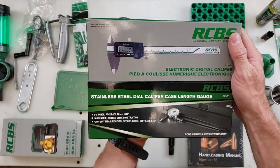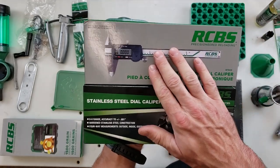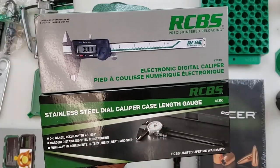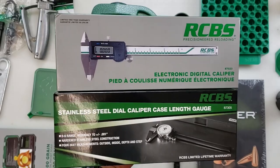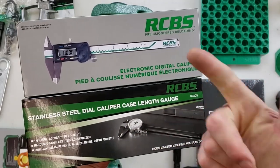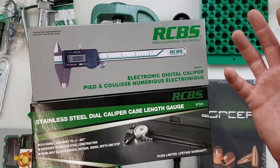A few other accessories you're going to need is a way to measure your cases. Here we have a digital caliper or a stainless steel dial caliper. Depending on your workflow, some people like digital and some people like analog — that's up to you. You're going to need a way to measure your cases both for trim length and overall length once your case is fully loaded and your bullets have been seated.